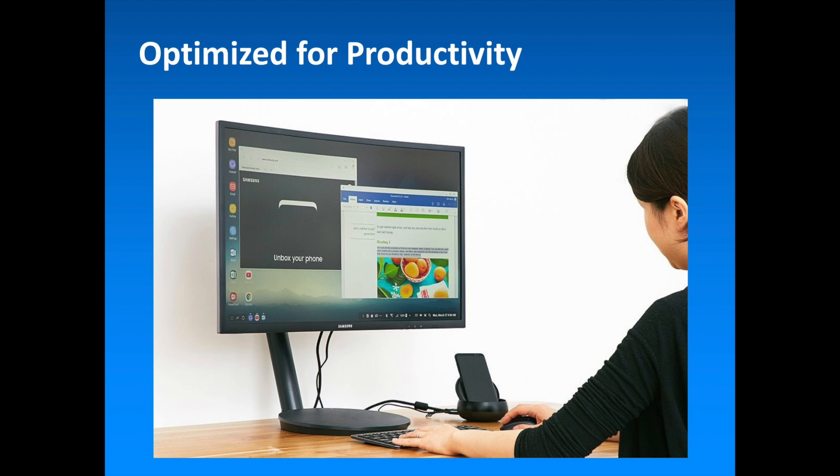Samsung Internet, Samsung's native browser app, lets users launch the desktop version of websites in multiple windows simultaneously, while My Files allows convenient dragging and dropping of files and documents from one folder to another.